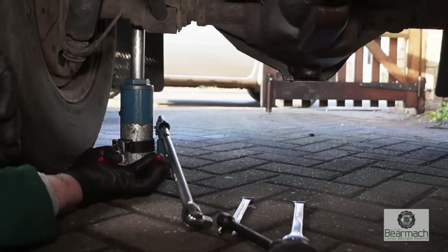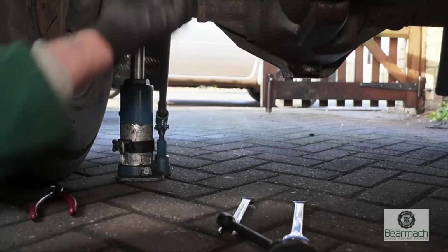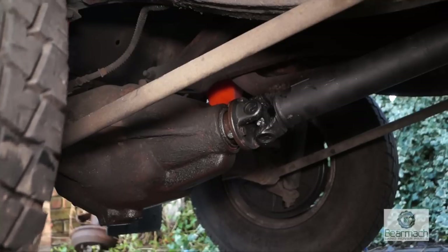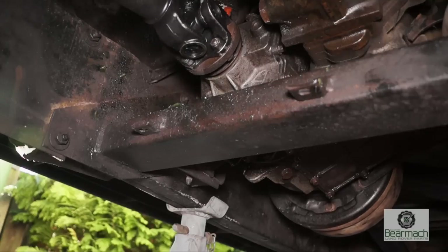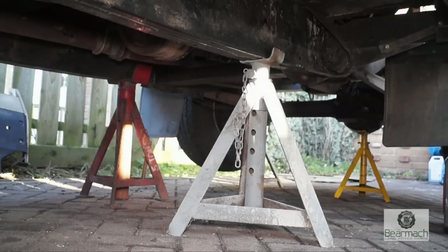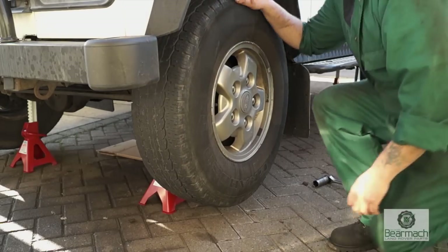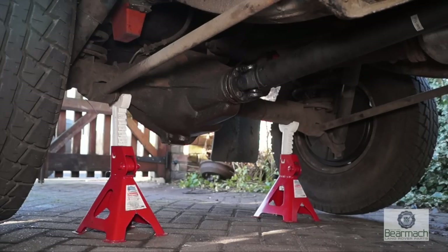Another way to check the half shafts, the diff, and the operation of the diff is to first of all jack the vehicle up and get it on axle stands. It's always nice to have large axle stands at hand when you're owning a Land Rover. You don't need five-ton ones — you can have three-ton ones, which add up to six-ton across the axle, evenly spaced. In this case we've got two sets of axle stands, rear and front, evenly spaced on the axle.